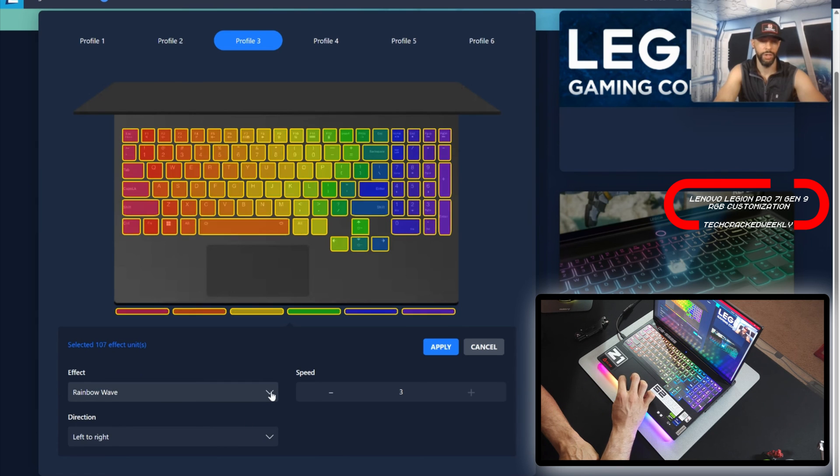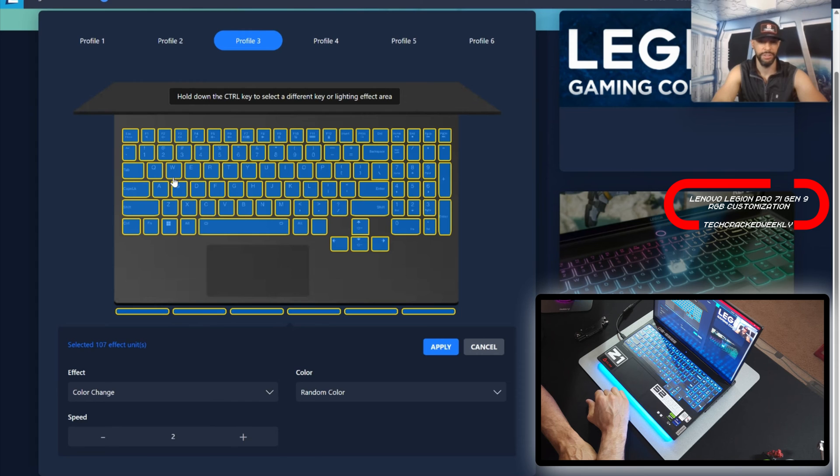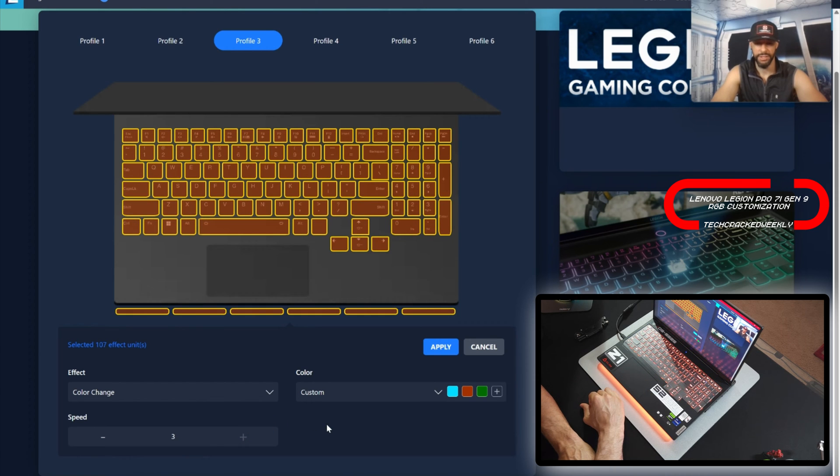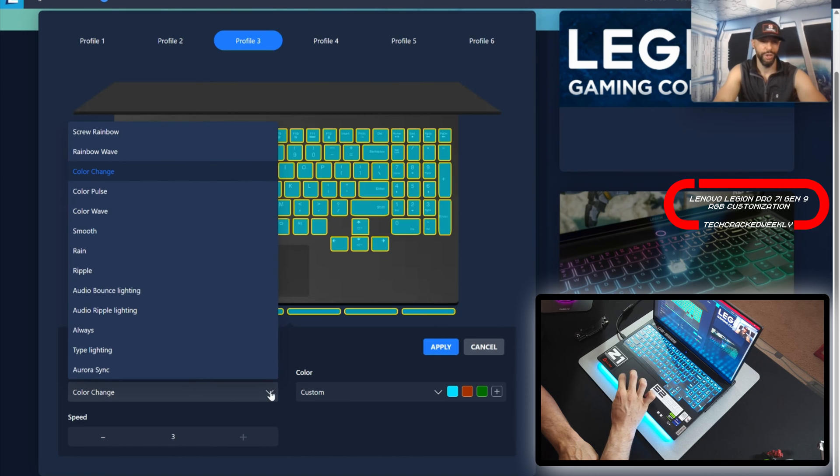Moving on we have Color Change. It's set to random, but you can do custom — so we can select blue, add red, and then add green. Then we'll increase the speed and you can see it changing. Now we can go to the next effect.